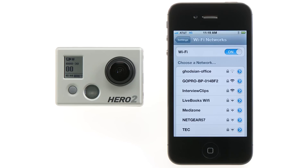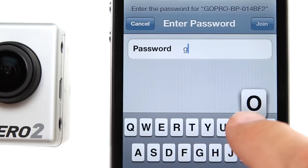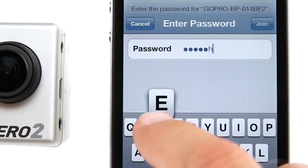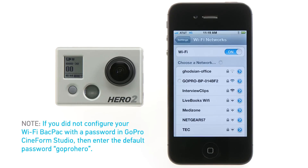The first time you connect to the Wi-Fi backpack's network, you'll need to enter its password. If you didn't configure your Wi-Fi backpack with a password in GoPro Cineform Studio, the default password is 'goprohero' — all lowercase, one word.